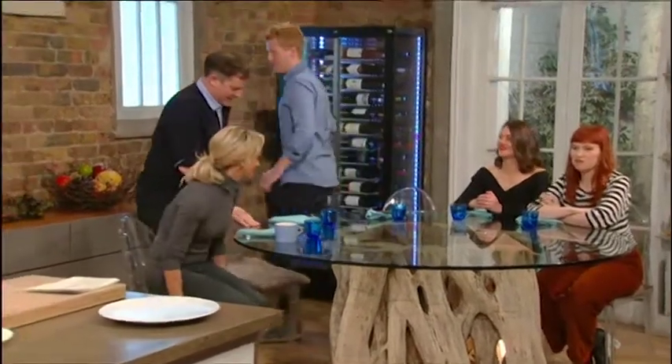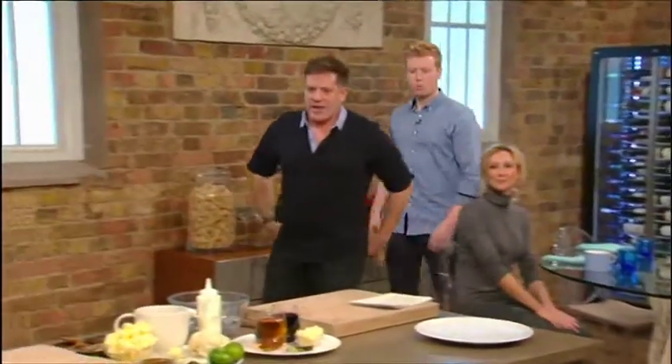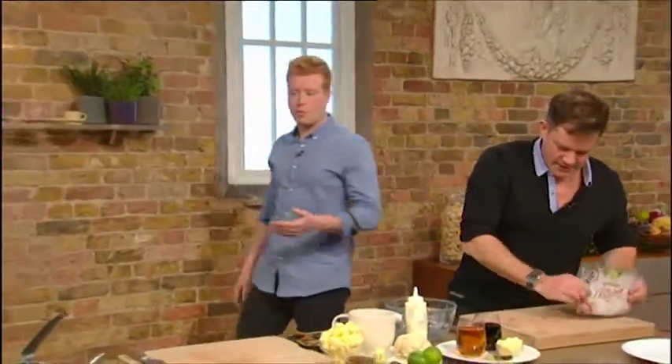Should we go and do some cooking? Let's do it. Come on, let's go. Right, so what are we doing? So we're going to do a lovely piece of turbot, a simply cooked piece of fish straight away in the pan.